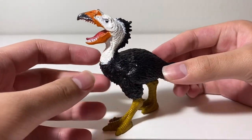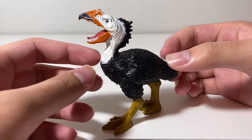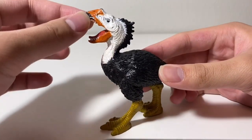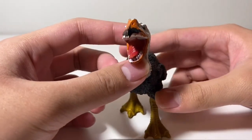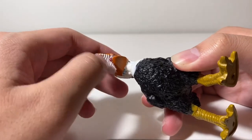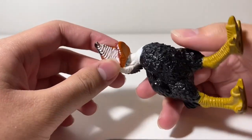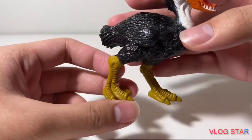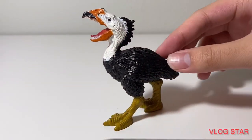And for the paint job, it's similar to that of an eagle or a penguin — black and white, and then the orange beak. The tongue is red, but sadly there's no red paint on the inside the upper jaw, which is unfortunate. And there's no paint on the claws either. So yeah, paint job — not bad, but kind of lazy.